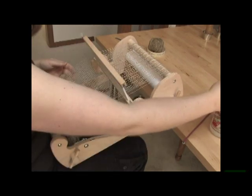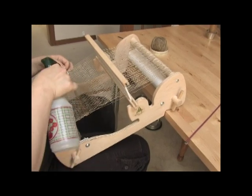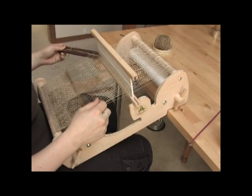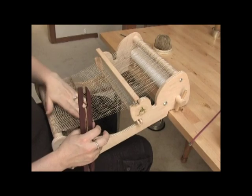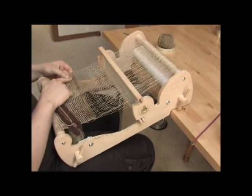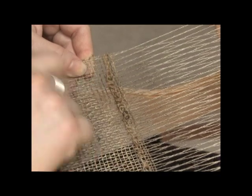Now one thing about working with linen and bast fibers is if it starts to give you trouble, the tension is a little off or you don't get a good turn here at the selvedge, squirting a little bit of water really helps. Then after three picks of plain weave I'm back ready to weave my next row of loops. And if you look over here you can see that we're forming a nice selvedge and that these loops are locked into place.